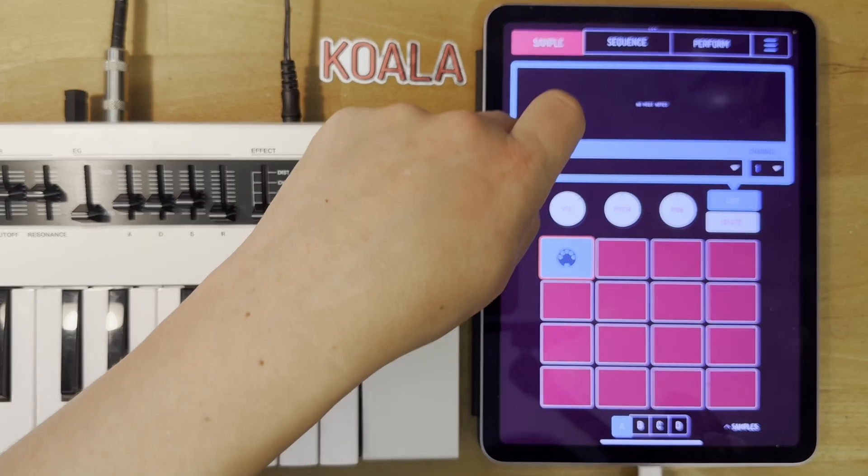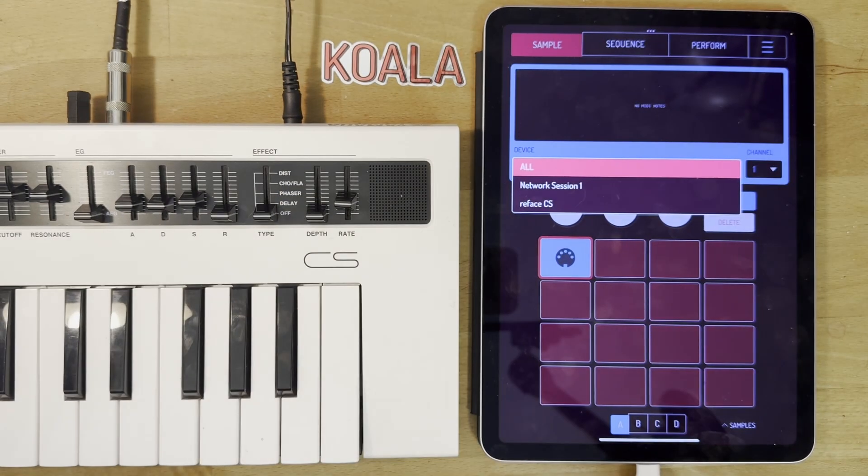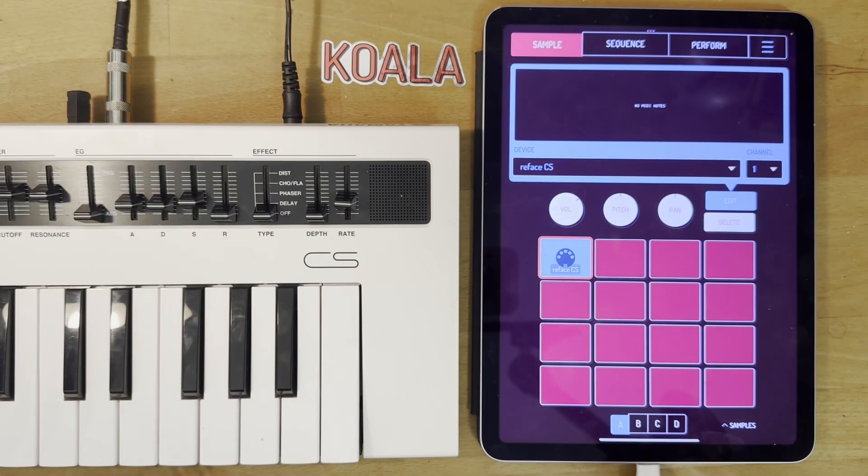The device option lets you choose which device to send it to, so you can either send it to all of your devices — you might have just one plugged in so it's kind of a convenience — or you can choose between all the different ones that are plugged in. We're going to choose this Reface CS which is the synth I've got here, and you can also choose which MIDI channel you want to send it out on, but we'll just stick to one.